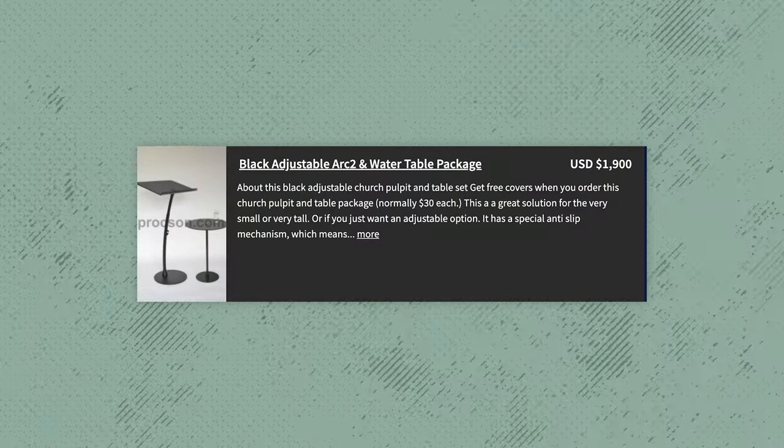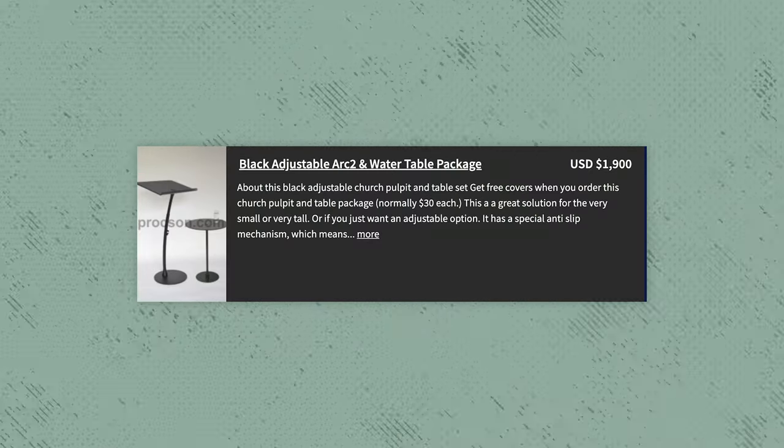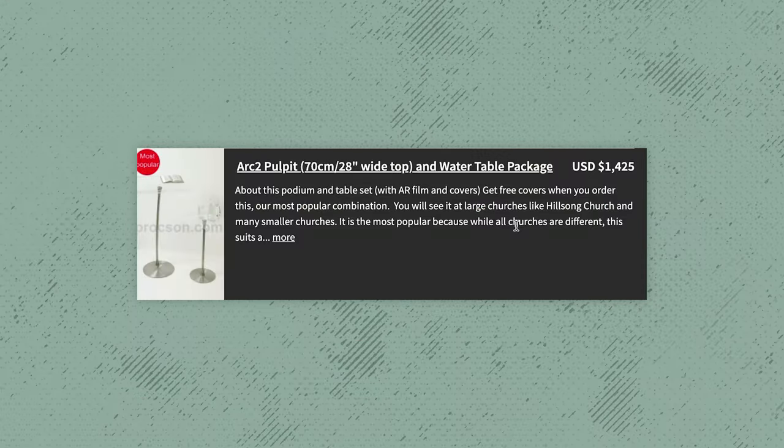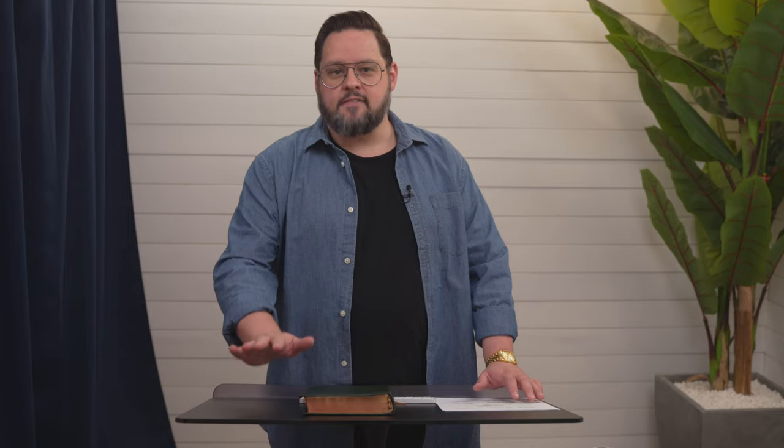For this particular scenario, I went with the black adjustable ARC 2 and water table package. I wanted something adjustable so I could lower the height of the pulpit in the main camera shot. In the past, I've used the standard ARC 2 and water table package, which is a silver aluminum look with a clear top. I've actually bought several of these for churches over the years.